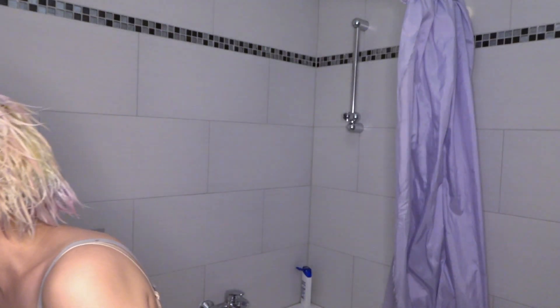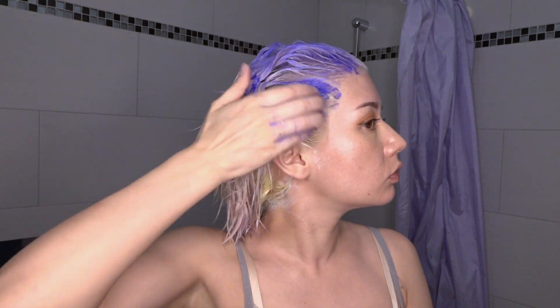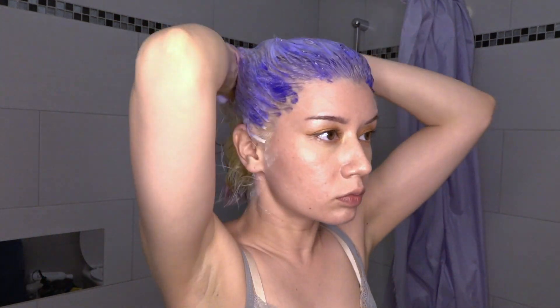So I put all my hope into this purple shampoo from the drugstore. I'm not going to show you the brand because I'm not going to advertise this product — and you'll see in a few minutes why.